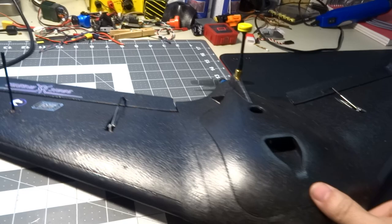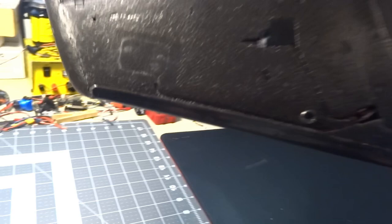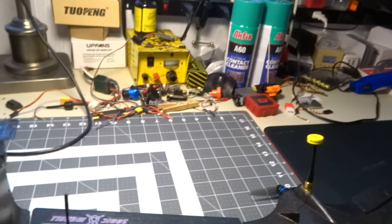The servos are unmarked with plastic gears. I'm assuming they're probably some basic 9-gram or maybe even smaller than 9-gram servos, but they're unmarked so I'm not really sure. Those are the servos that came with it.